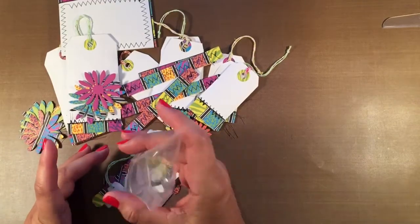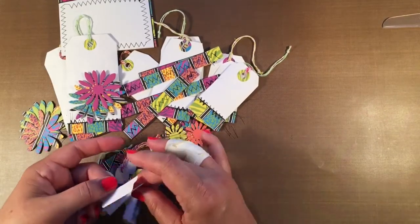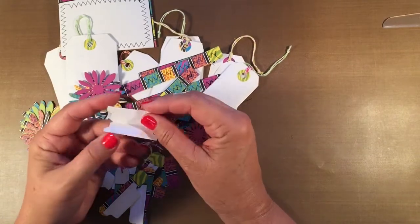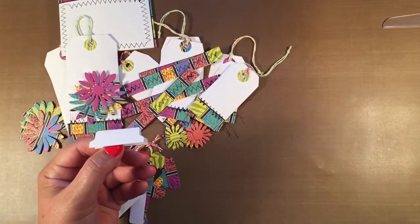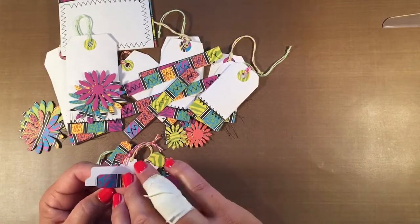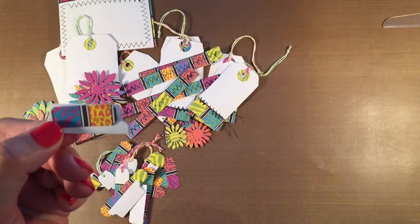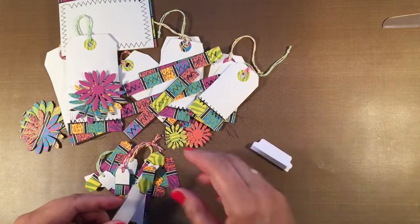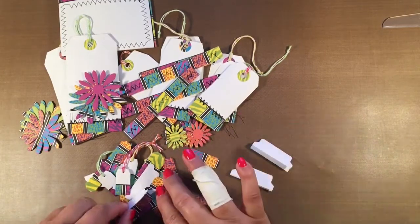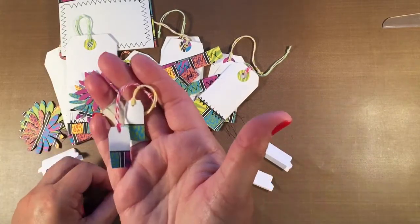There are also some more items included for decorating. If you're going to use this in a journal, I have included some index tabs for you to make tabs on your journal pages. There is one set of die cuts that fits perfectly on the tags, so you could use that to decorate if you chose to use tabs — there are five of the tabs.